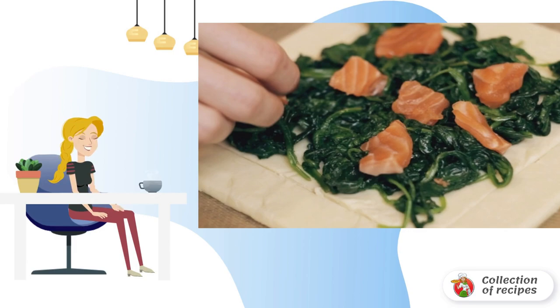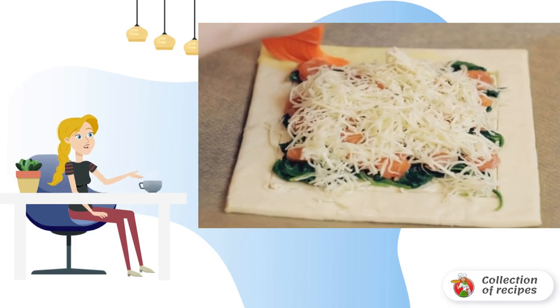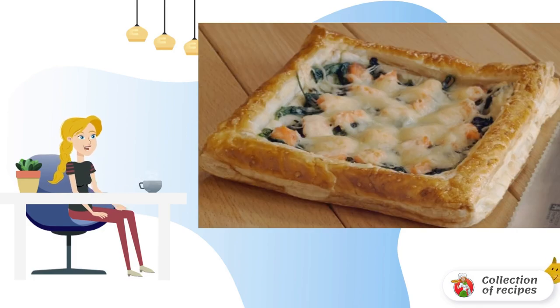Place the fish on top. Sprinkle the future pie with grated cheese. Grease the sides of the pie with egg yolk. Bake the pie in the oven for 25 minutes, during which time the sides should rise and the cheese will melt. Bon appétit.